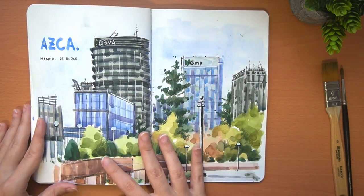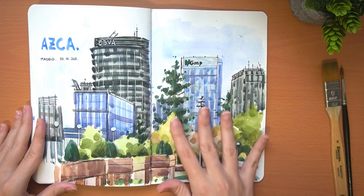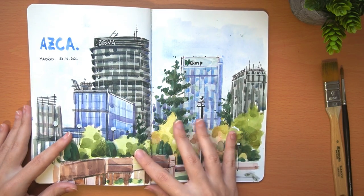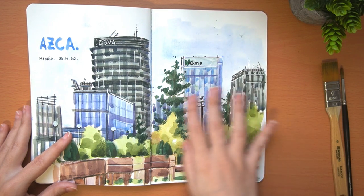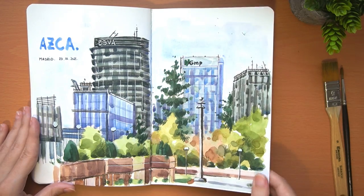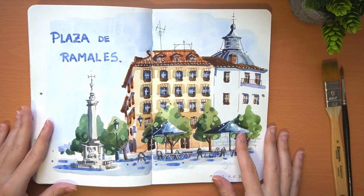This watercolor is from a modern area here in Madrid — the financial area where all the buildings are modern glass skyscrapers. This area is called Azca. It was a little complicated because all the buildings had more or less the same colors, so I decided to paint all these trees in the foreground to give it a little color.